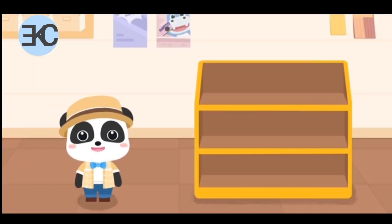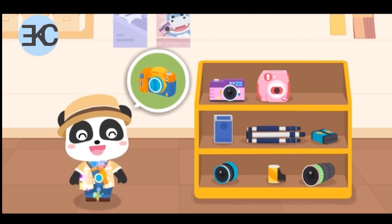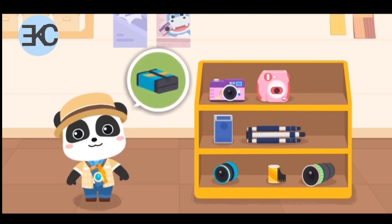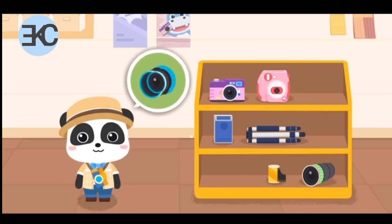We need to choose some suitable equipment before taking photos: a digital camera, camera battery, and standard lens.